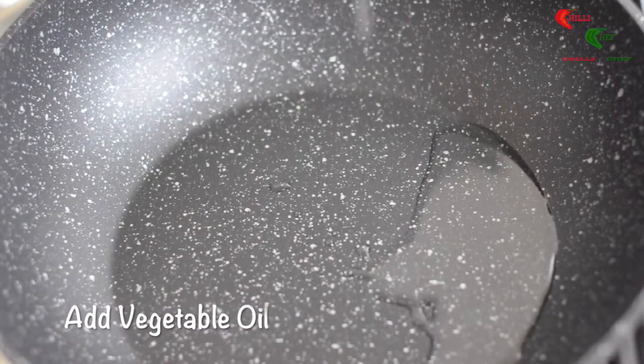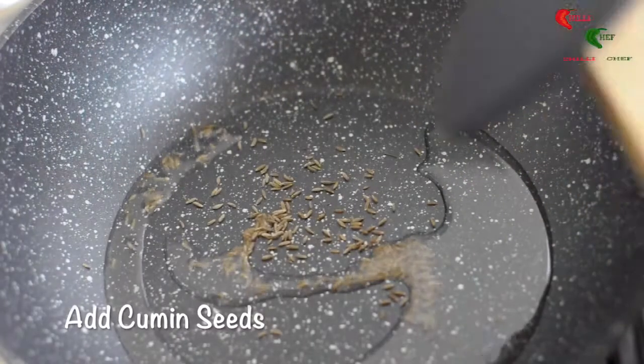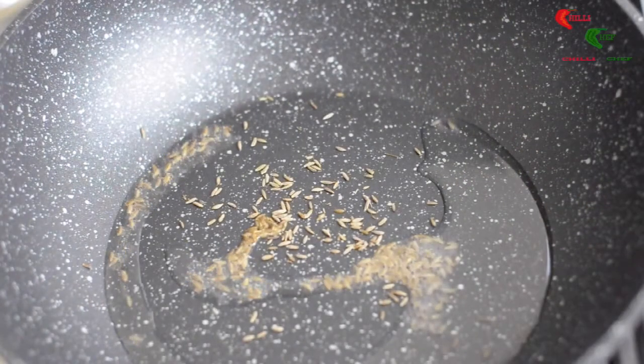Add the vegetable oil to the pan on a medium-high heat. Now put in the cumin seeds and leave for 30 seconds.